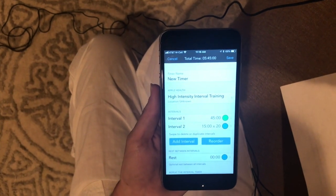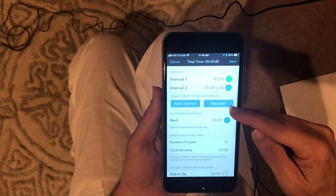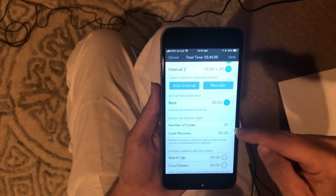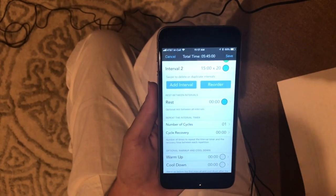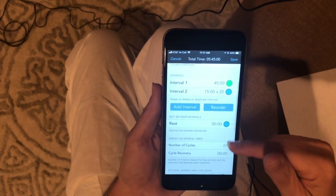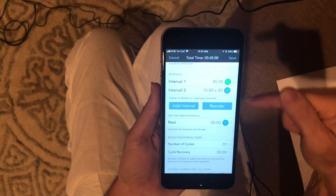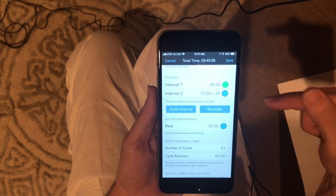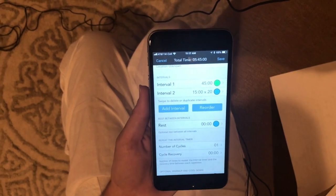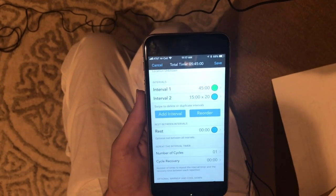Go back and you'll see the number of cycles for this stays at one. In the run/walk, we had the number of cycles at six to keep us going for an hour. This number of cycles is going to be one because the 15 minutes by 20 repeats is considered part of a cycle. So that's how you use it as a fuel prompt.